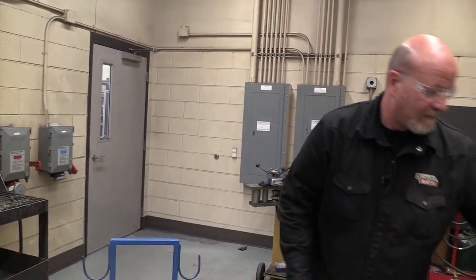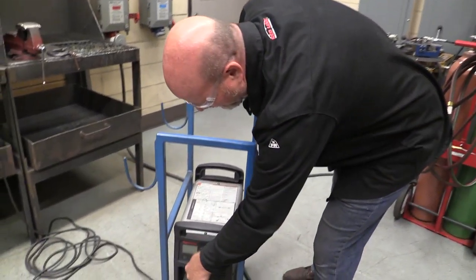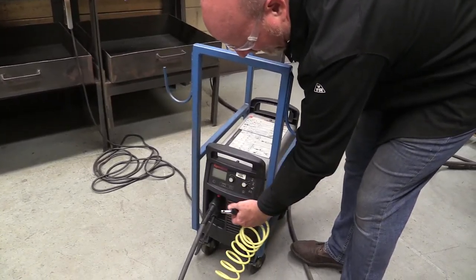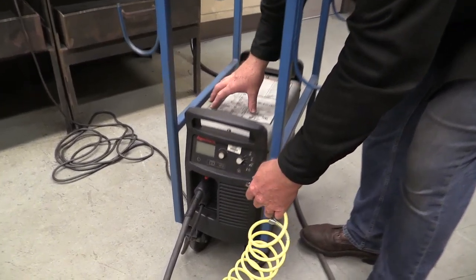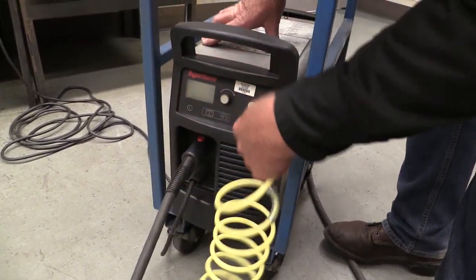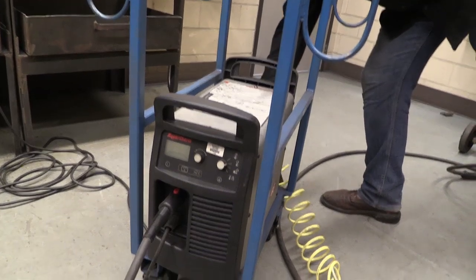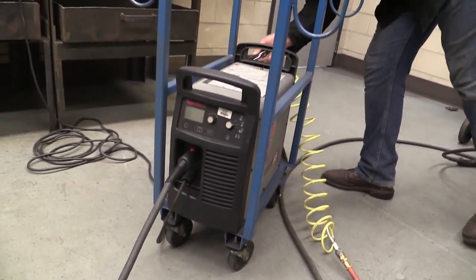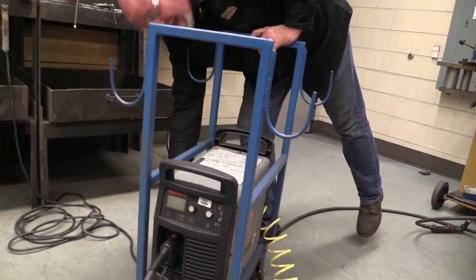We start off with blowing it off with air. We get in the vents — remember, anytime we have louvers or openings, those are for cooling the machine. We want to make sure those don't have obstructions or dirt. I'll get a little in the back and blow off the louvers on the side as well.